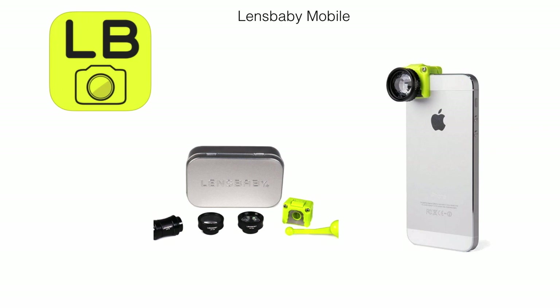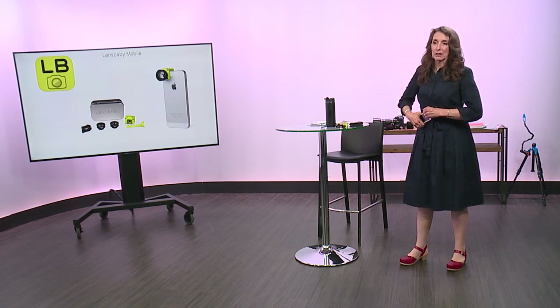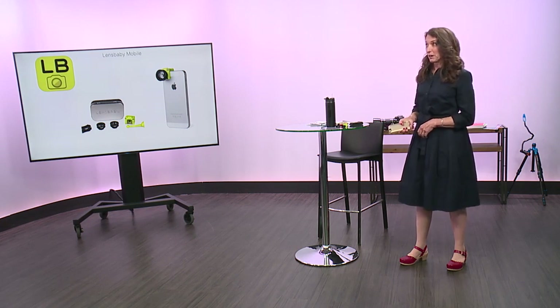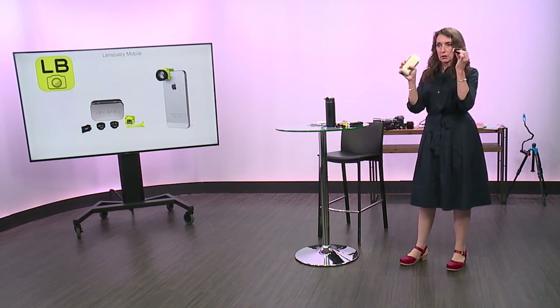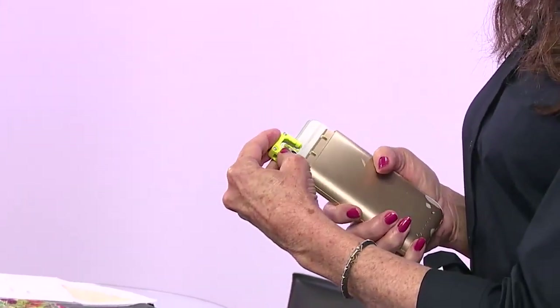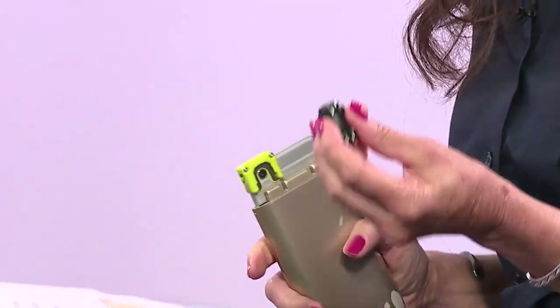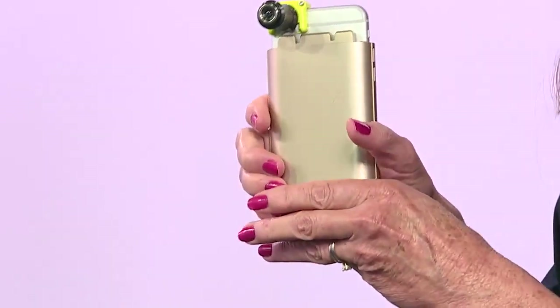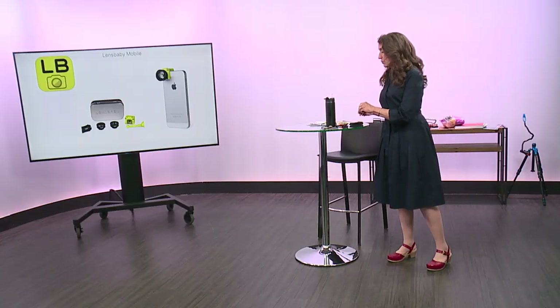My favorite gadget for adding to my phone is the Lensbaby mobile kit. I was so excited when they came out with this because being able to have a Lensbaby with me all the time was really exciting. My case is by Mophie, and it allows me to take just the top off so I don't have to take my whole phone out. There's a little gadget to attach the Lensbaby so it lines right up, and you don't have to add anything permanent to your camera. It just sticks right on, and there's an app you purchase to go along with it to shoot with it.